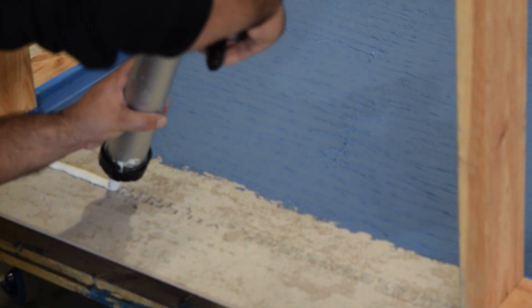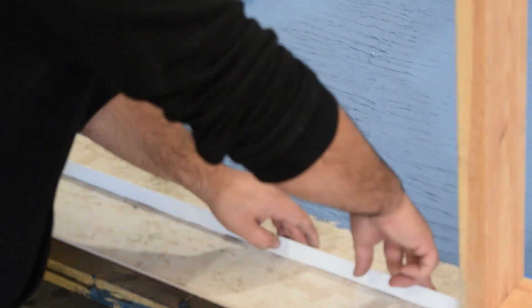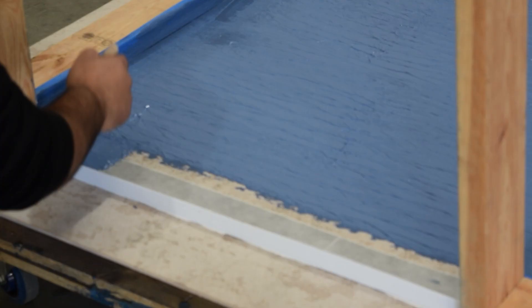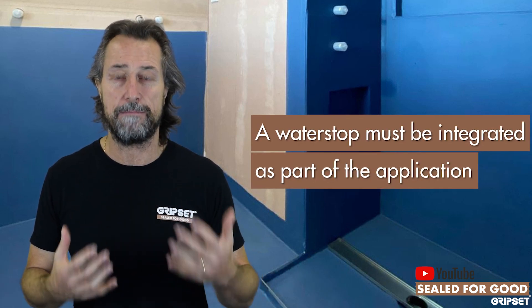The other part where water stops need to be looked at — and this is where we see it so often ignored — is at doorways. We often forget about installing a water stop at the doorway of a bathroom area, particularly when screens are going to be installed. Sometimes we just see a plastic angle or a metal angle with silicon over the membrane before the tiles go in. And if there was ever a flooded floor, we so often see architraves and carpets outside bathrooms starting to get wet because you've got no water stop sealed as part of the membrane system. It's an afterthought — it needs to be integrated as part of the application.